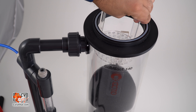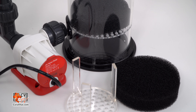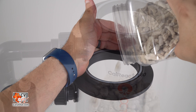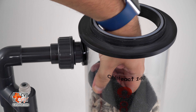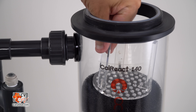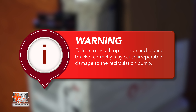Remove the reactor lid, retainer bracket, and top sponge. With one sponge in place at the bottom of the reactor, carefully fill the chamber three-quarters of the way up with rinsed calcium carbonate media. Place the top sponge on top of the media, then the retainer bracket table-side down on top of the sponge. Failure to install the top sponge and retainer bracket correctly will cause the media to rise, make its way into the pump, and cause irreparable damage.